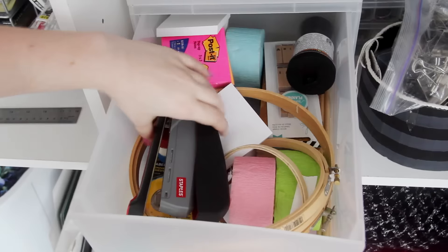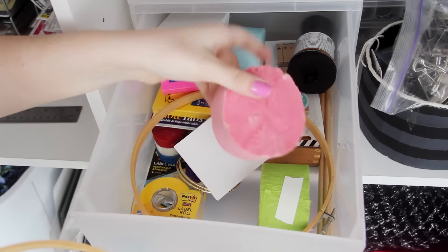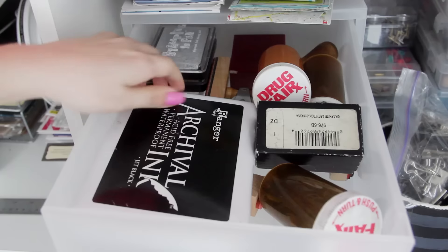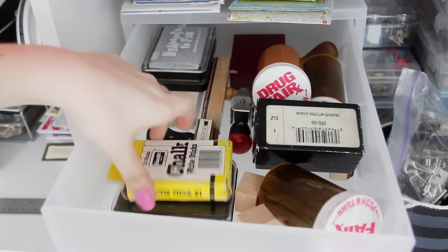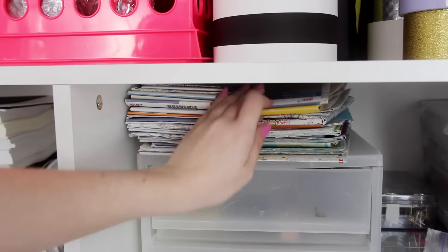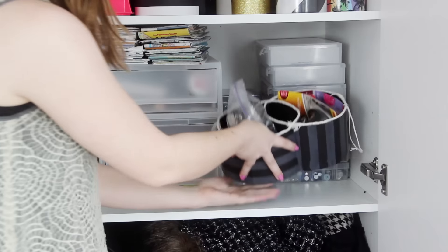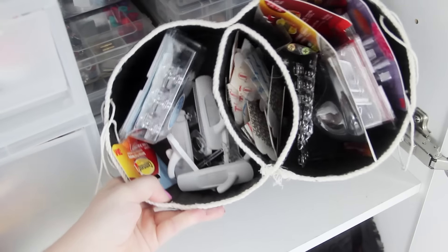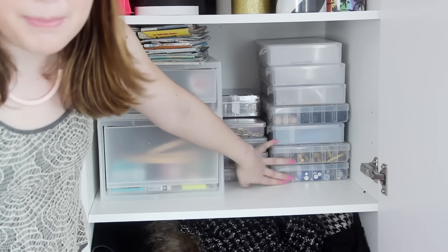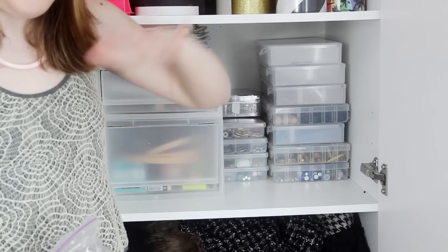Moving on to this shelf, I have this kind of organizer thing. I have a whole bunch of rubber stamps and ink pads and charcoal — like leftover art school supplies that I don't really touch anymore. Above that is my map collection, because you guys know how much I love me some road maps. And this little container is where I keep all of my extra command hooks and binder clips.